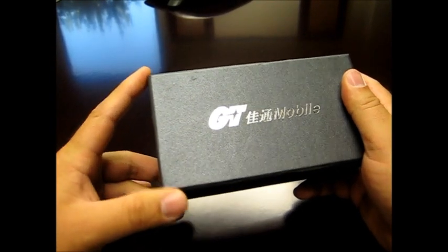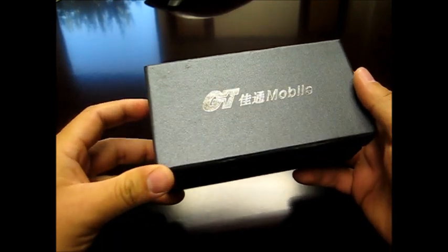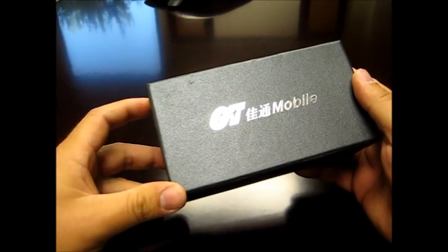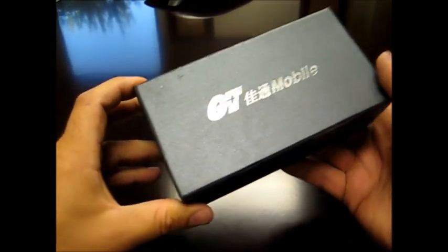Hello everyone, this is Septemius SK, and once again I am coming back with reviews of one of the mobile phones I got from FastCarTech.com. This one is named Giatong G2 Evo GT — lot of G's there.